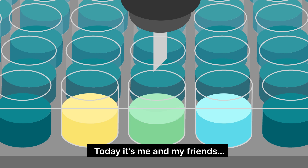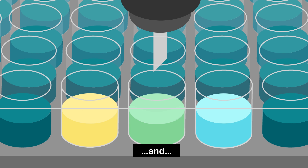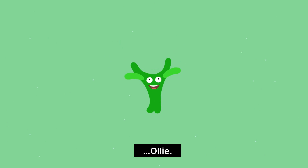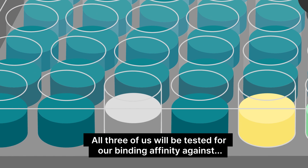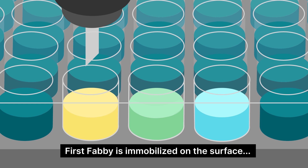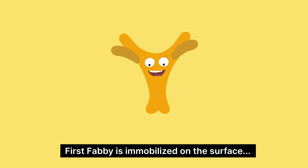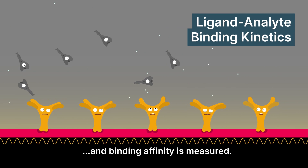Today, it's me and my friends, Fabi and Ollie. All three of us will be tested for our binding affinity against Pep the Protein. Ready? First, Fabi is immobilized on the surface. Then Pep is injected over the sample, and binding affinity is measured.